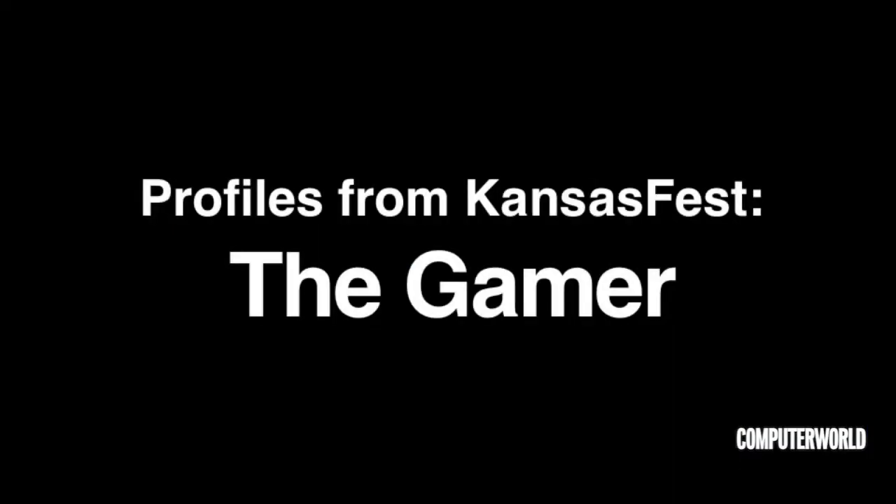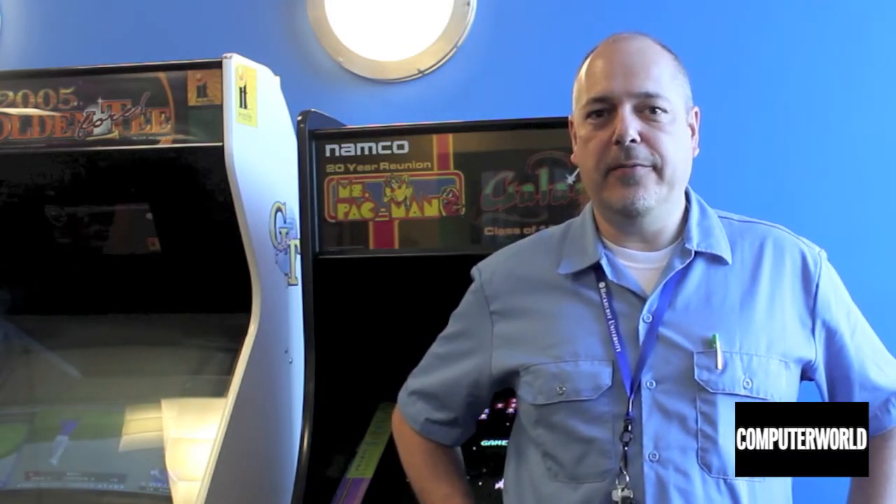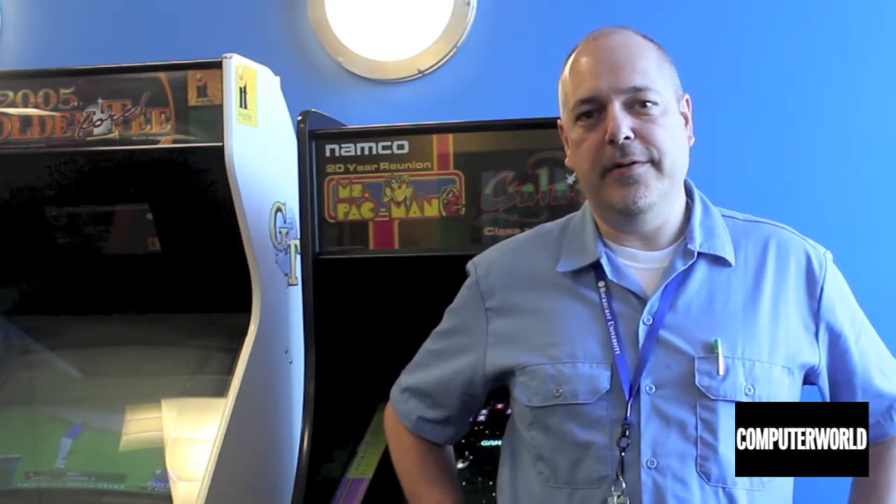My name is Michael Sternberg and I'm an Apple II user. I started with one Apple II just a few years ago, just as a hobby, as a hobbyist computer. I started acquiring little bits and pieces of other Apple IIs — like a 2C monitor or just a 2GS box — and trying to bring them back to life, filling them out with their historic pieces as well as the modern pieces.